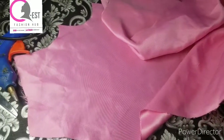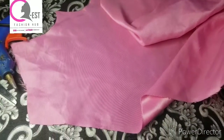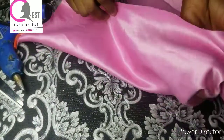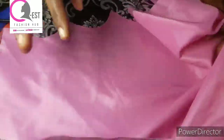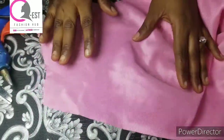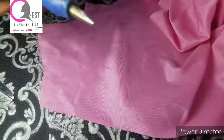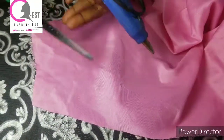Today guys, I'm going to be teaching you how to make this fabric rose on the thumbnail — it's a very simple and quick one. The materials we'll be needing for this tutorial: you're going to be using a dull face fabric. You can use a brighter satin, a shiny face, a door shirt — any fabric of your choice is good for this tutorial.